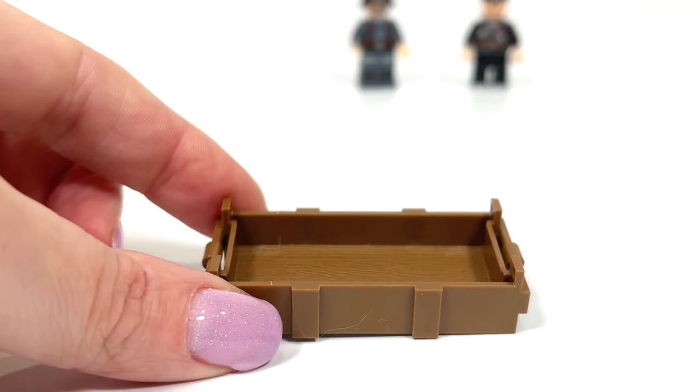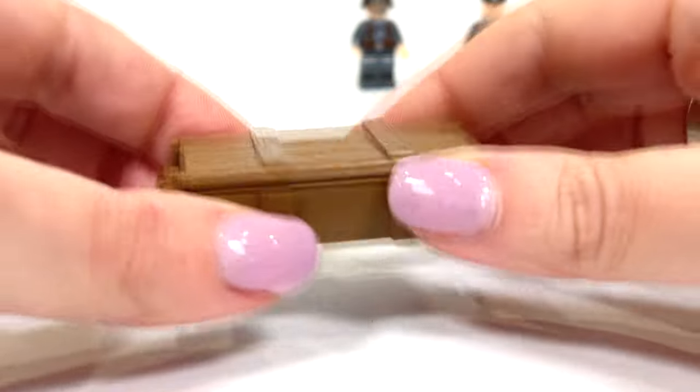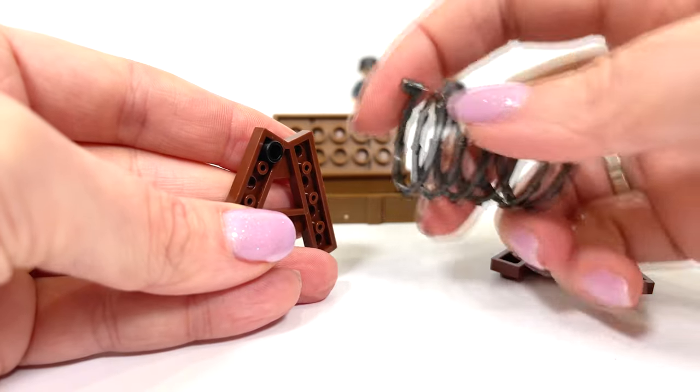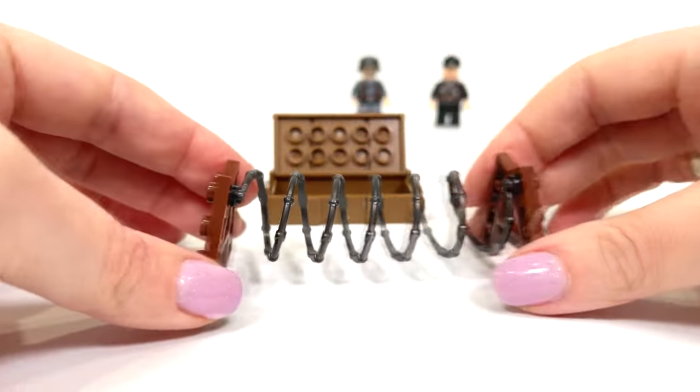Now I build an ammo box. I wonder if they fit in here? Let's check. But let's build the barbed wire first. Look at what an interesting detail — barbed wire.